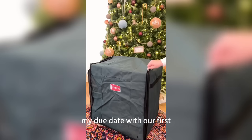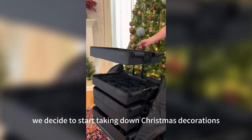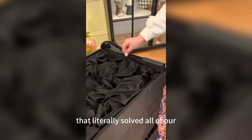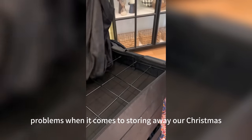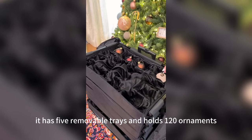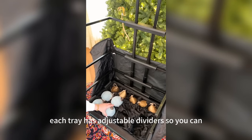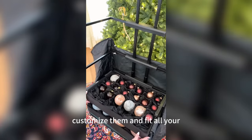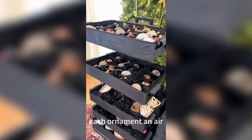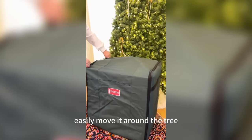This is my due date with our first baby, and to pass the time while waiting for his arrival, we decided to start taking down Christmas decorations. I found this telescoping ornament organizer that solved all of our problems for storing away Christmas tree decorations. It has five removable trays and holds 120 ornaments. It's telescoping so you can see everything at once, each tray has adjustable dividers so you can fit oddly shaped ornaments, the fabric gives each ornament an air cushion to prevent damage, and the entire thing is on wheels so you can easily move it around the tree.